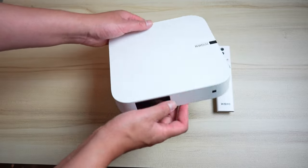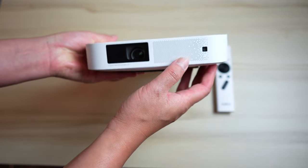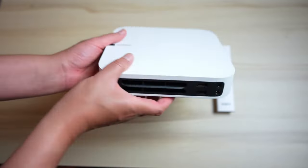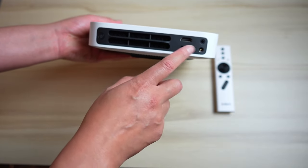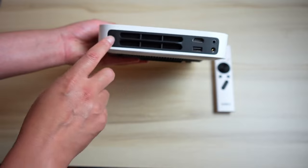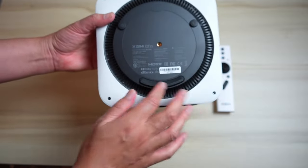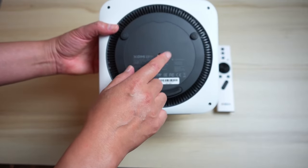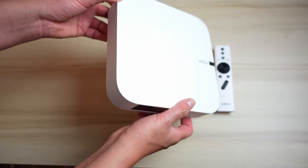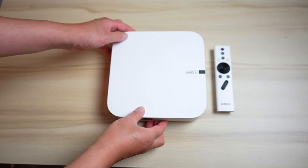Onto the device itself — it's a really nice clean design, looks a lot like the Mac mini. It has speakers by Harman Kardon, a sensor, and the actual lens. On the backside there's an HDMI 2.0, USB 2.0, a headphone jack or digital out, a DC adapter port, a power button, and fans and vents. On the bottom there's more cooling and a tripod thread so you can mount this on a tripod. Very simple and clean design, definitely portable at about two pounds.